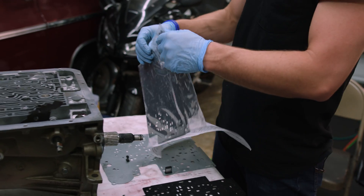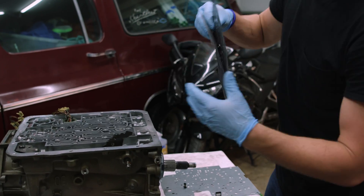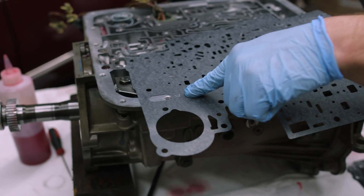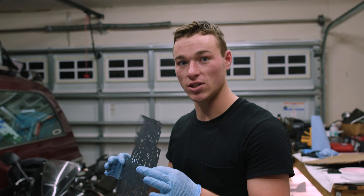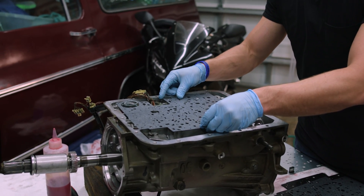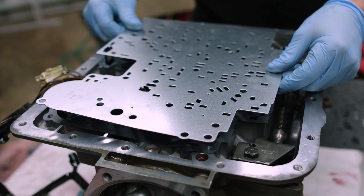Next, we're going to want to remove our gaskets. If you take a look at these gaskets, you'll see that there is a B on one and a C on the other, and that indicates which gasket goes on which surface. The gasket with the C is going to go onto the case. Make sure everything's looking pretty lined up. Next, you're going to want to set your separator plate right on top of that.